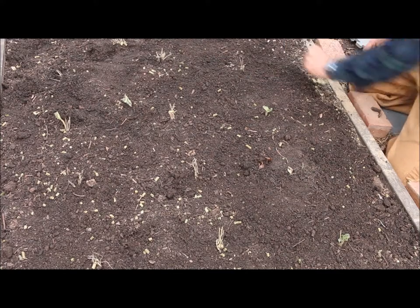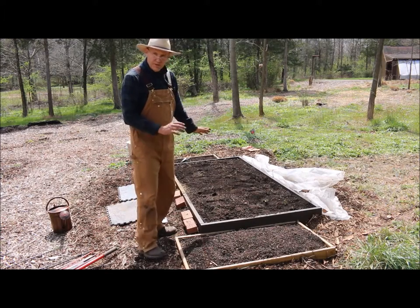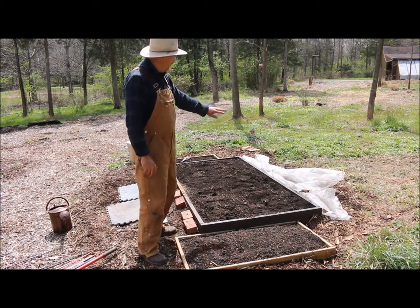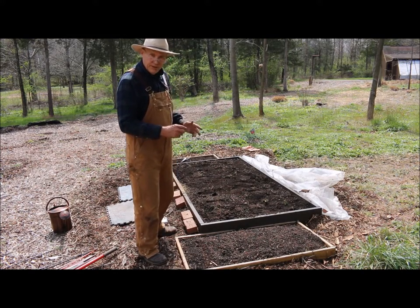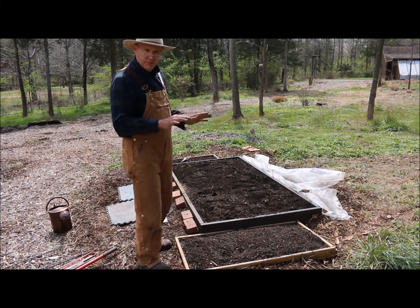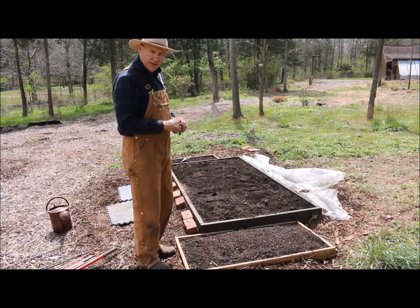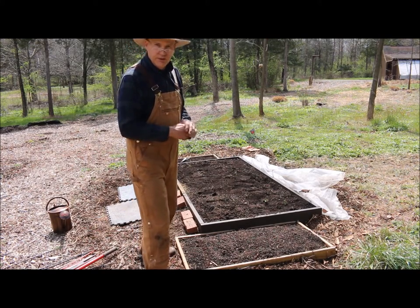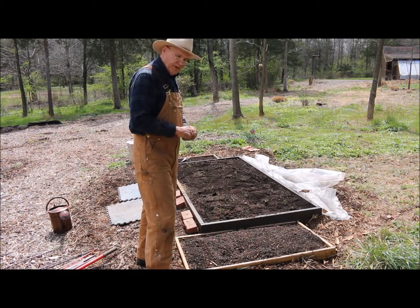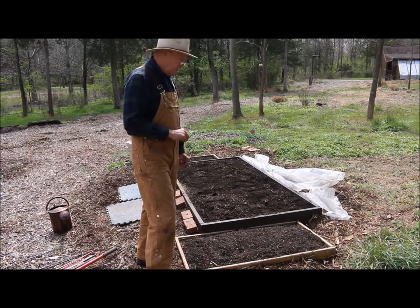I now have my 25 strawberry plants equally spaced within this four-foot by eight-foot bed. I'm going to take the row cover that's behind the planter and stretch it across over the plants. That way, if we get any heavy rains it won't wash the soil away, it'll keep the deer and any critters out, and it'll also allow the soil to warm up. Let's move that spun-bonded polyester row cover over the plants.